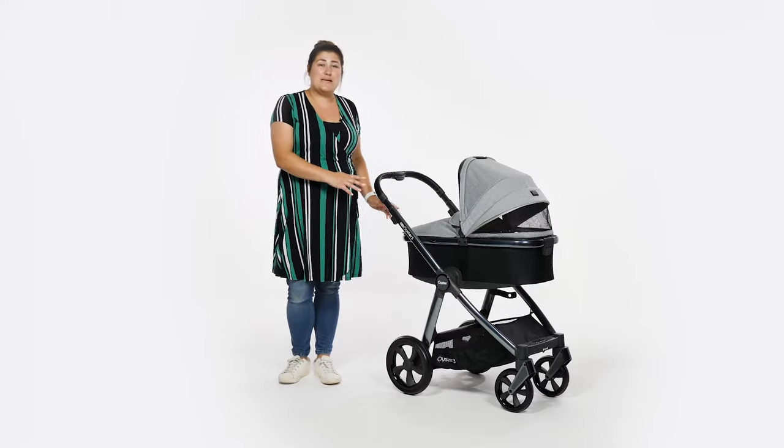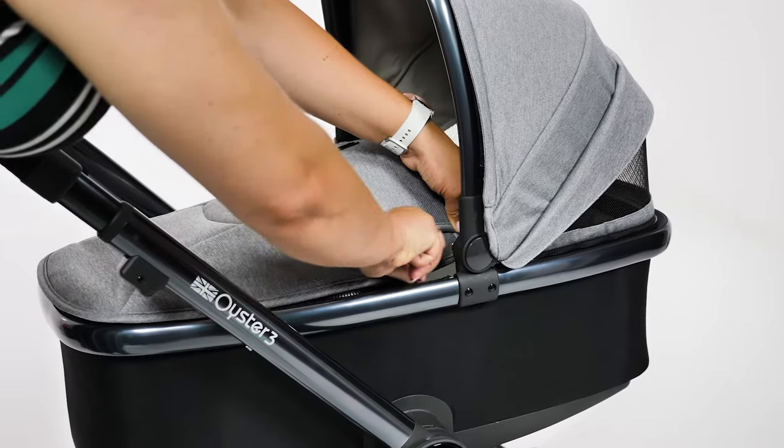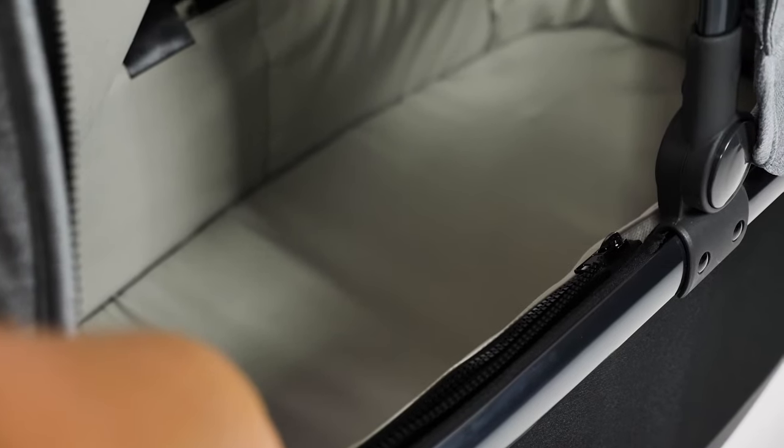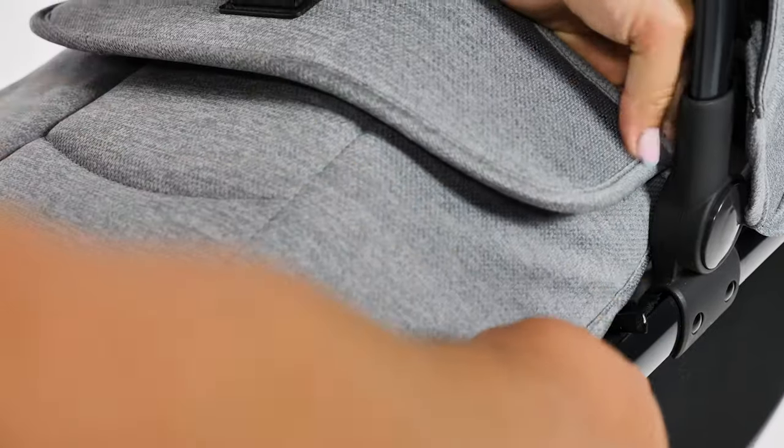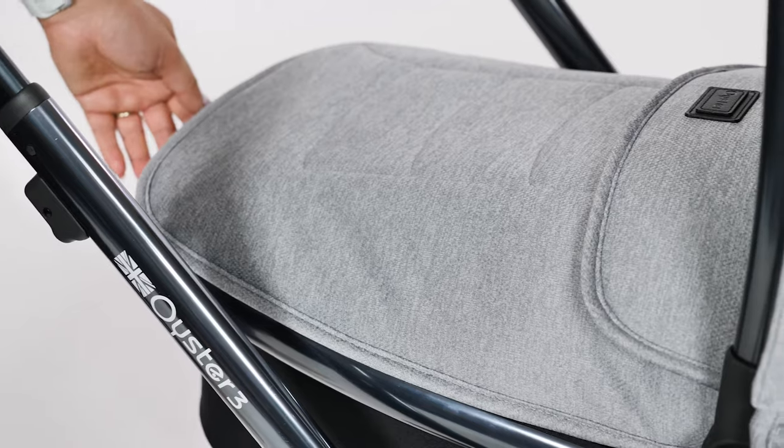The foot of the carrycot is covered by a zip-on apron which pops in place on either side. The apron is a soft material and substantially lined to ensure no drafts for your newborn. The apron also curves upwards allowing your baby lots of kicking space — an element that we love, as it also looks aesthetically pleasing.